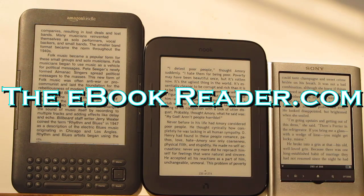Hi everyone, this is Nathan from theebookreader.com. For this video I'm going to give you an in-depth complete walkthrough of the new Nook Touch.